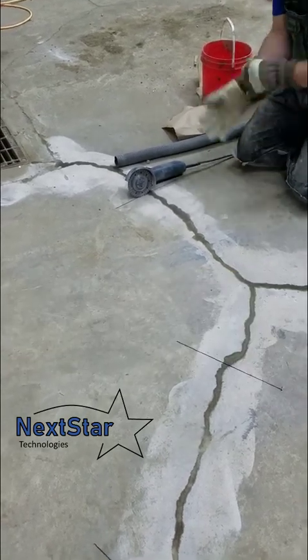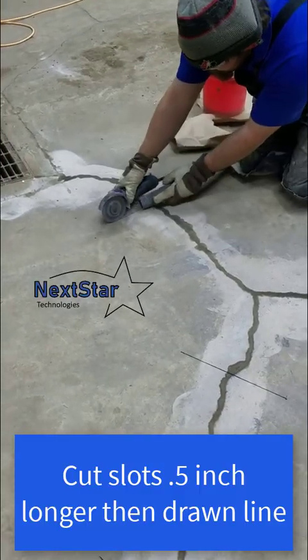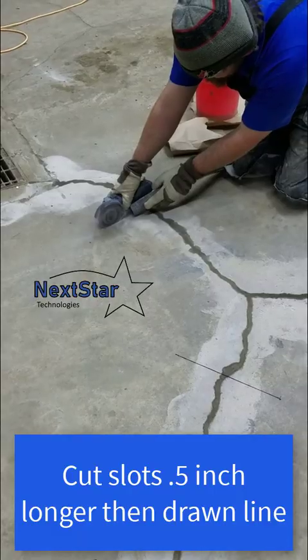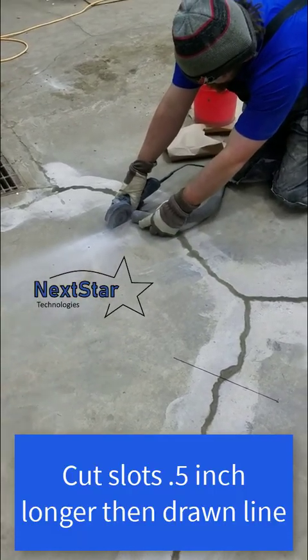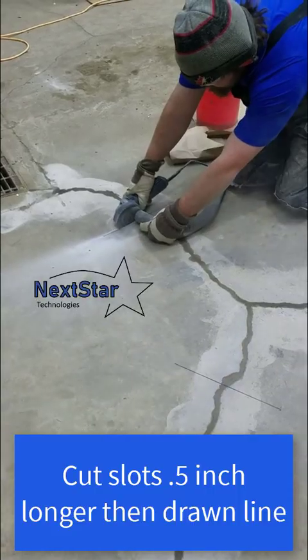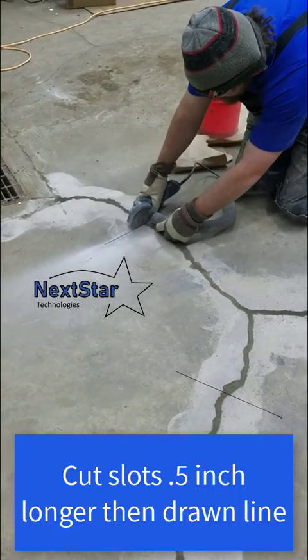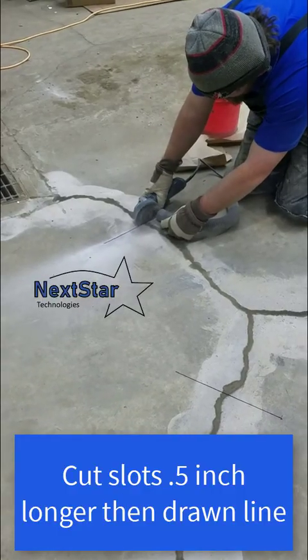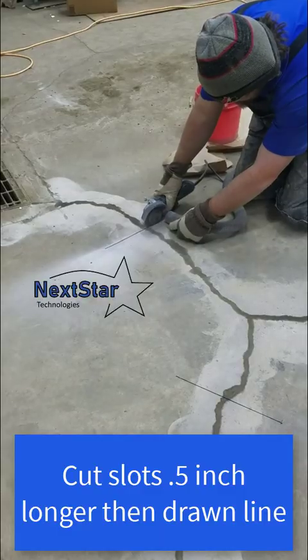The depth is just as far as this grinder can go. Depending on the grinder you're using, you may have to adjust, but the stitch is about an inch tall, so about an inch and a quarter is the depth you're aiming for. In this case, this grinder hits exactly the right depth, so it works out well. I'm using a vacuum to contain the dust — it's a regular shop vac, so you can see it's still spraying some dust.